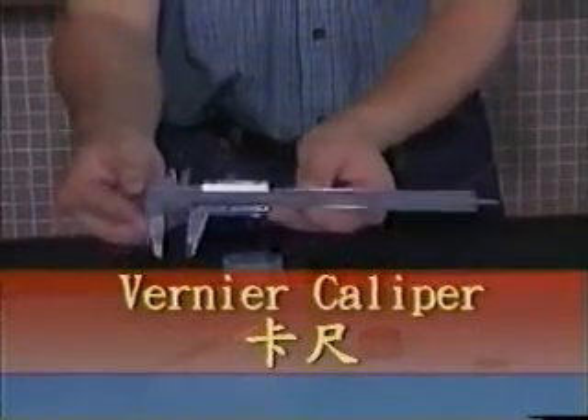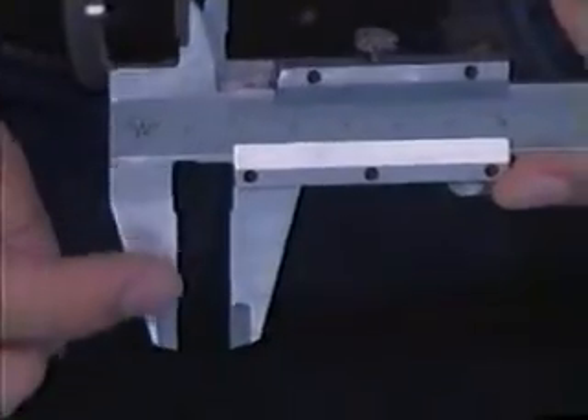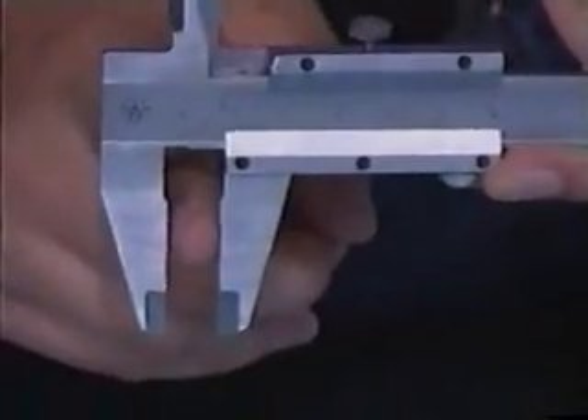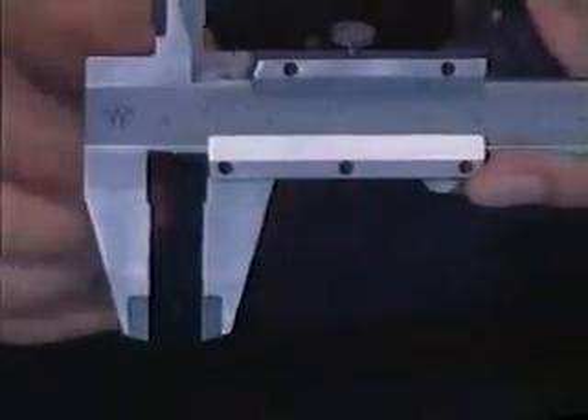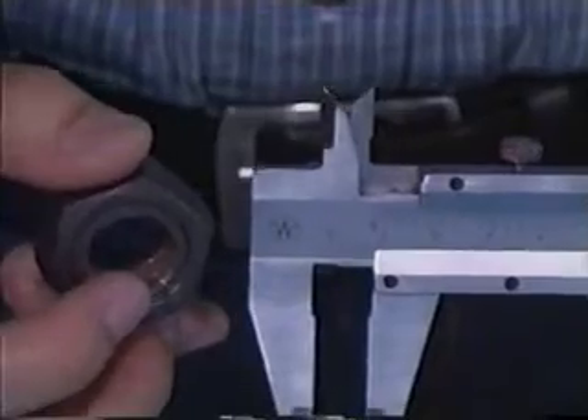A vernier caliper can be divided into several portions. The first is for measurement. This part can be used for measuring the inner length of an object, and the part on top can be used for measuring the diameter of an inner circle of this screw.